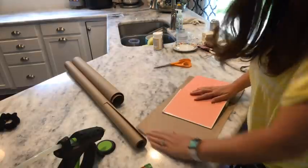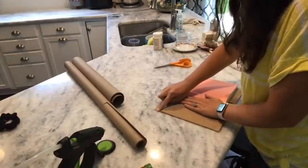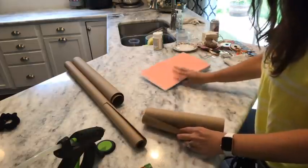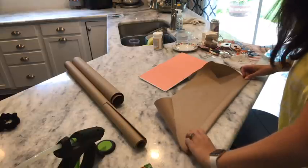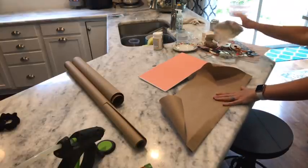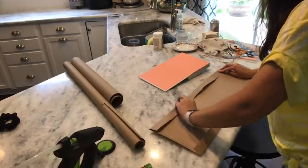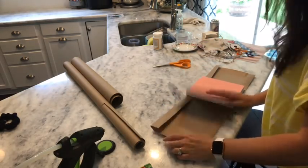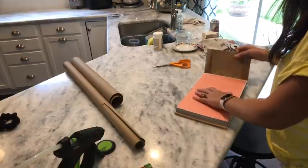Now I'm going to cut about the same amount of space. Now that I've got that cut off, I'm going to fold this over and give it a nice crease. Once again I'm going to fold this down about the same. I'm going to lay this right back down where my crease was and fold that over.